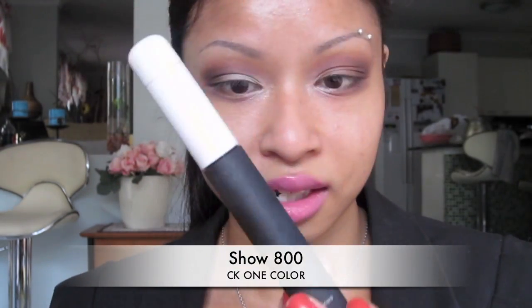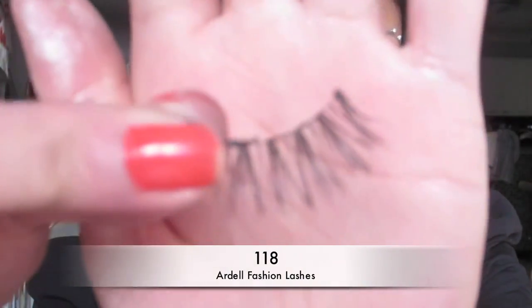My battery is a bit low so I'm going to finish off the other eye, line and wing it — I've got a few videos showing how I do that. Then I'm going to apply my Calvin Klein mascara and my Dell 118 lashes, which are my favorite. After that I'll put my foundation on. I'm just going to zoom out so I'm not too close.